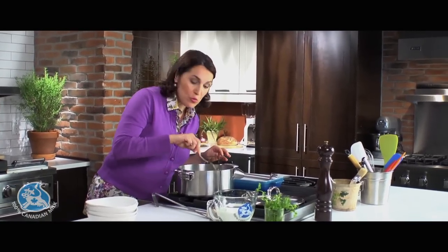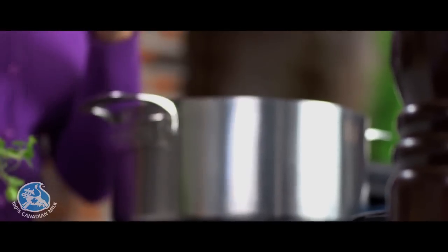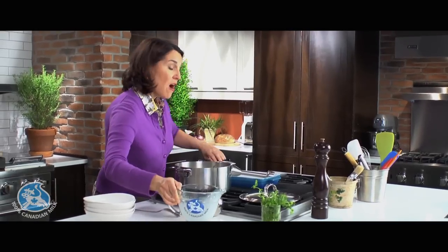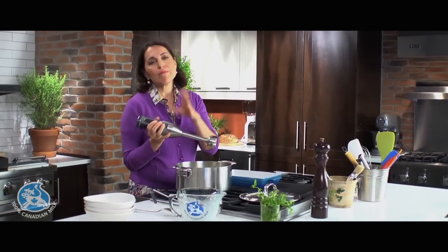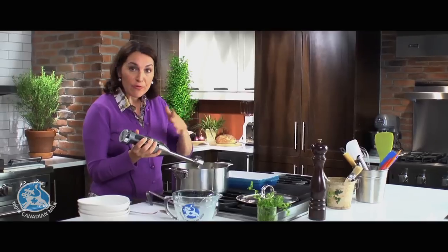My soup is ready. The vegetables are cooked through. I'm gonna add my milk — two cups of milk. I'm using an immersion blender, but if you don't have one of these, either a food processor or a blender, they all work.